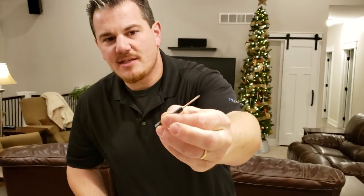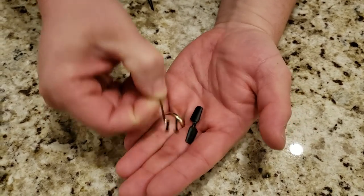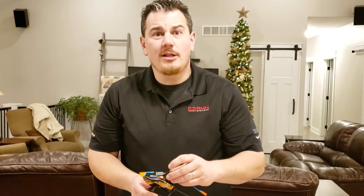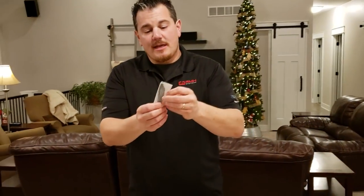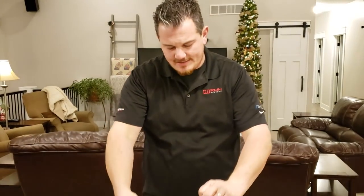It comes with a Phillips screwdriver with a strange hex end on it — I'm not sure what that's for. Comes with a couple of links that go on the cyclic. The first time you crash this thing you'll probably shoot these links across the room — you'll go right to this little satin sack and grab replacements. It also comes with an extra pair of blades — two of them — to match the two blades on the main rotor.